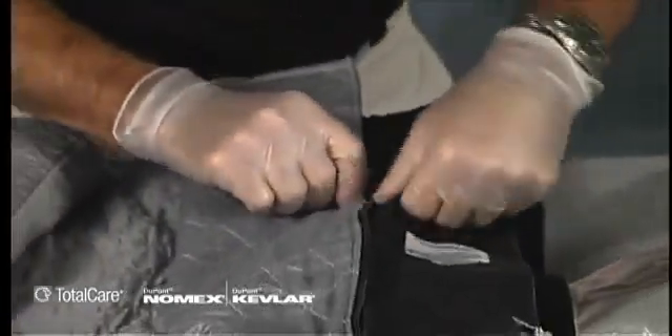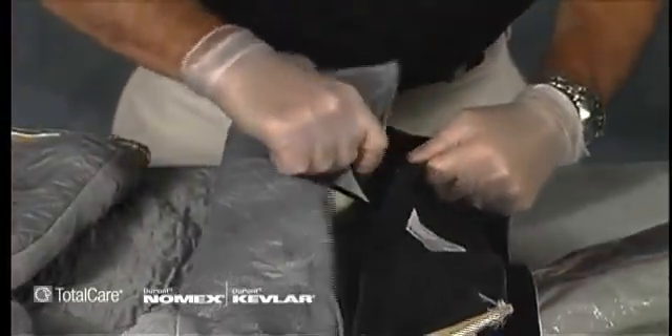Test the attachments that hold the liner in place. Make sure all zippers, velcro, and snaps work properly by opening and closing them. Check to see if there is any corrosion or wear that could inhibit the attachment's ability to hold your liner system in place during firefighting activities.